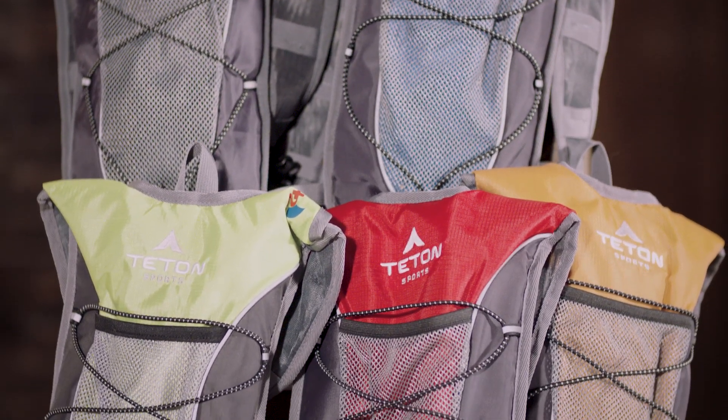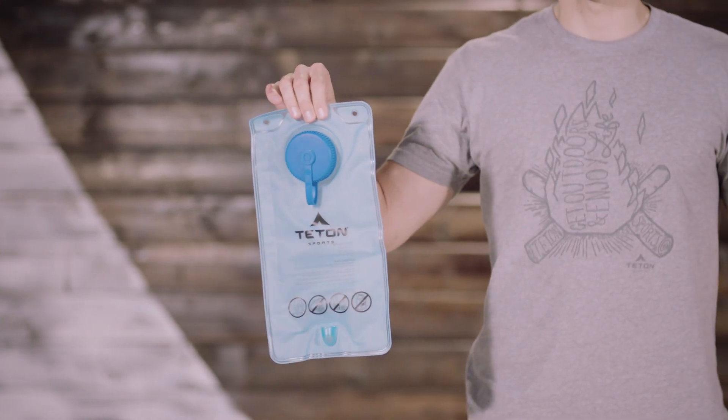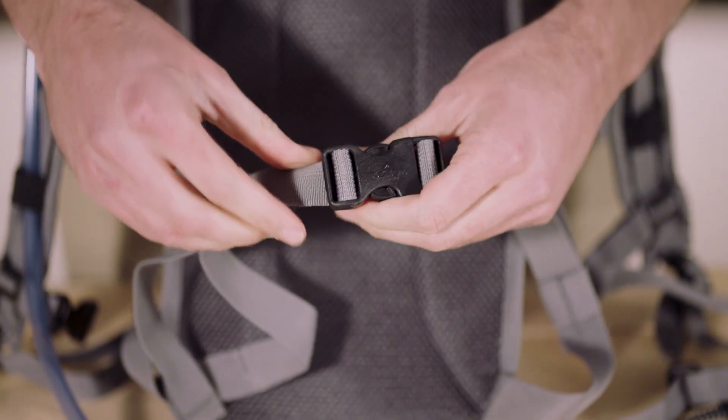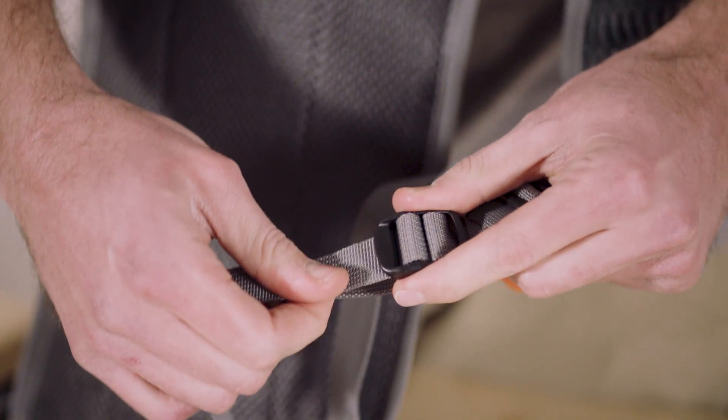The Trailrunner 2.0 hydration backpack comes in a wide variety of colors and it includes a 2-liter hydration bladder. This pack is fully adjustable at the waist and shoulders, making it a perfect pack for men, women, and youth.